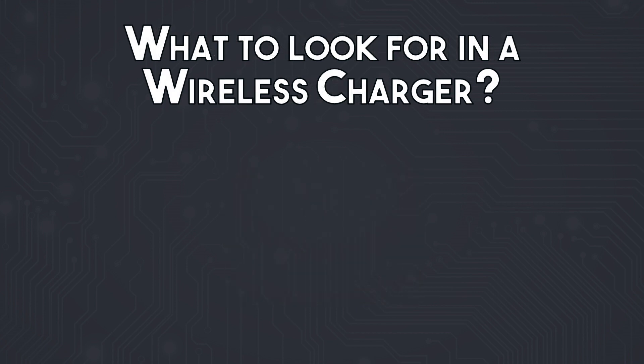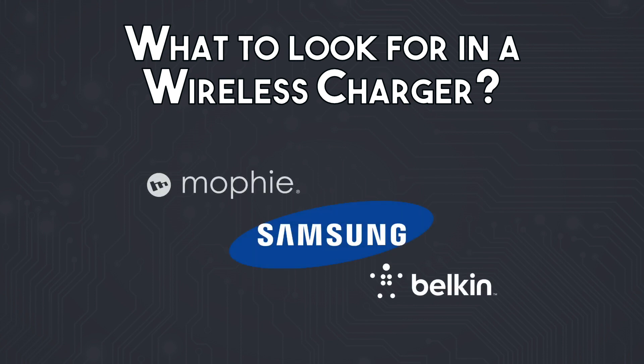Say you are sold on wireless charging and you want to purchase a charger — what should you be looking for and what things should you avoid? First, make sure you are buying a product from a reputable brand so that it will deliver good, consistent power. If this is for your smartphone or tablet that you spent a few hundred dollars on, you don't want to risk damaging it with a cheap charger.